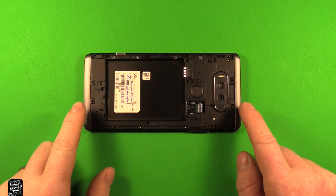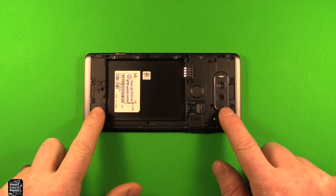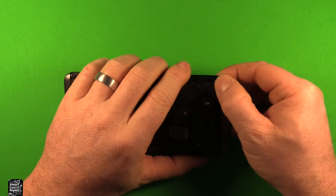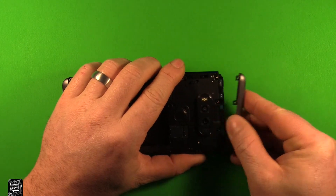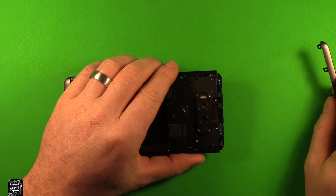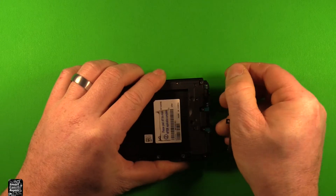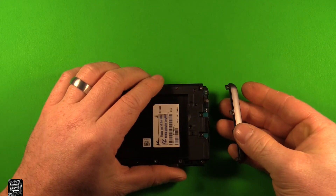The next step to get this back apart is these two end caps have to come off first before this can lift off. If you just grab it on the corner right here and pull up, it'll pop right off. That's the top one. Then the bottom one is the same way — just gently pull and it'll come right out.